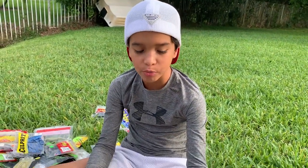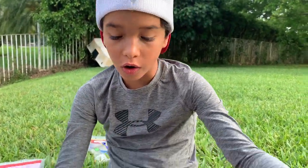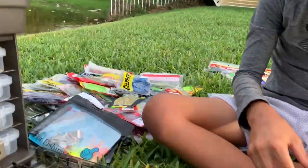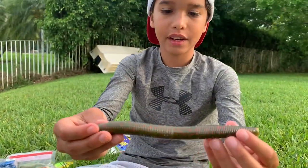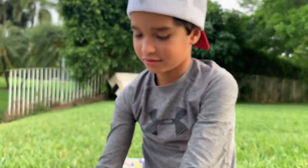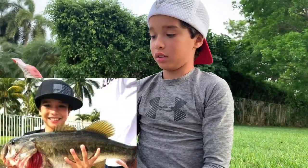Alright guys, my last two baits — a ginormous 12-inch worm and this 7-inch Yum worm. Look at that — nice fat big juicy salty worm, it actually smells like garlic. I've caught a five pounder on these things.